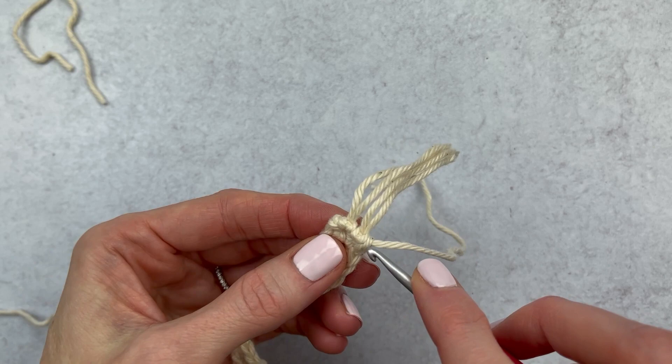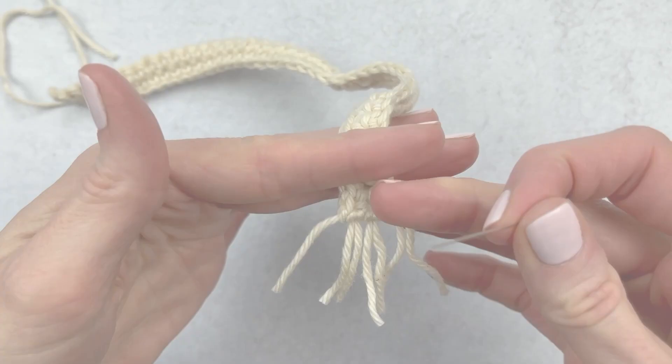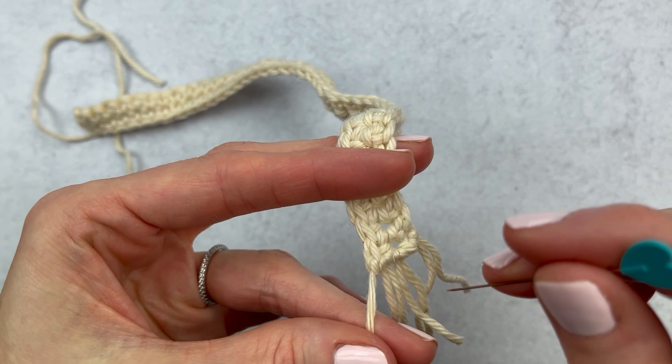We added our last piece of fringe and this one kind of matches up with the other side. I'm going to give this a little haircut so it's all the same size, and I also like to make the fringe look a little bit curly. If you want that curly look, just unravel your strands of yarn and pull a pin through — this separates those little strands and gives it a curly look. Do the same on the other side: add your fringe, curl it out if you'd like, give it a little haircut, and then you're done with your scarf.